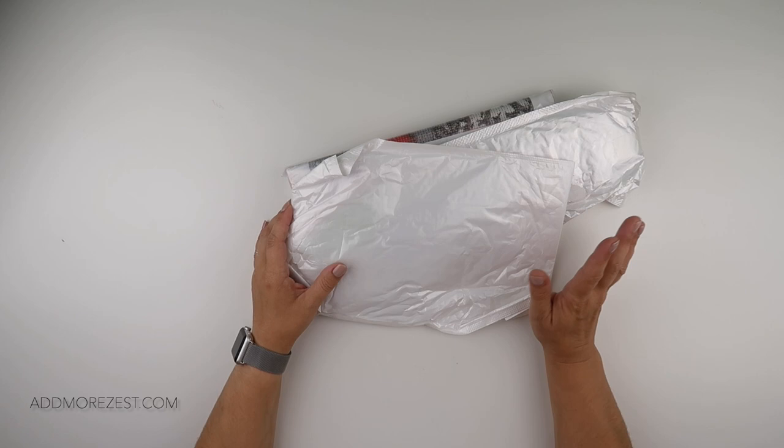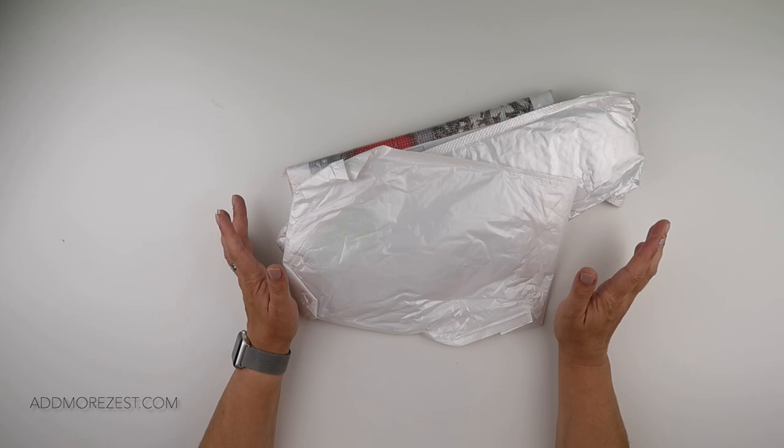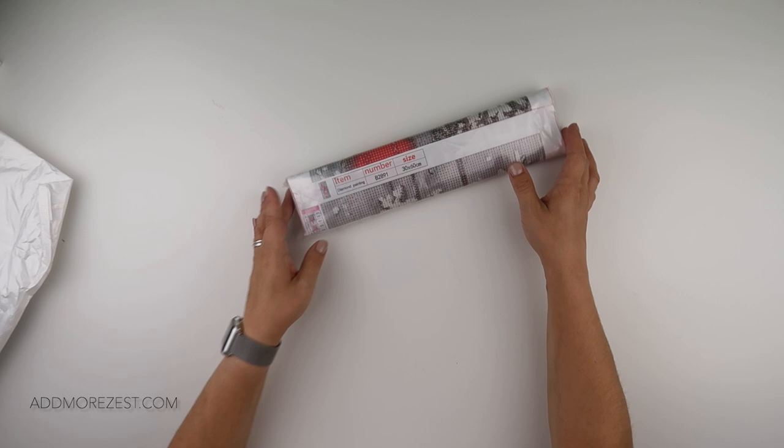Hi and welcome to Add More Zest with Diamonds. My name's Rebecca and I've got some goodies to share with you today from DIY Digital Arts.